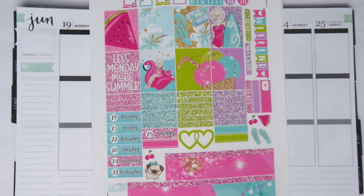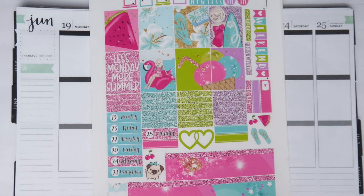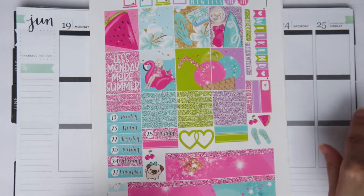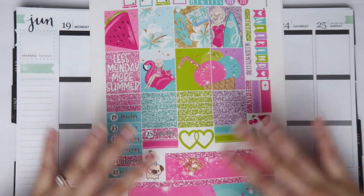Hey you guys, it's Brittany and welcome back to my channel. Today I am doing a rewind spread for the week of June 19th to June 25th. I am so behind in my planner videos. If you've watched my July monthly spread and my rewind spread for the week of June 26th you should pretty much know what's going on. I am trying to get in full gear and get up to date for you guys, so I hope you guys enjoy these rewind spreads for now.